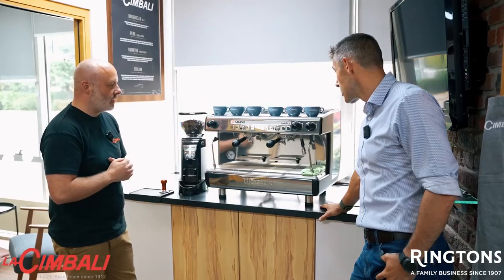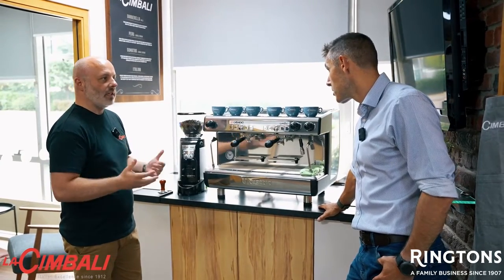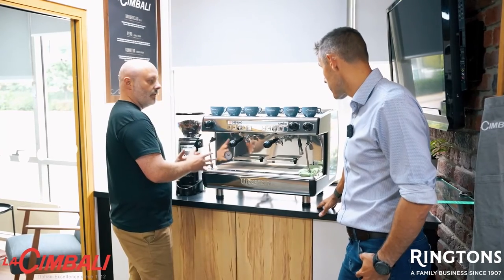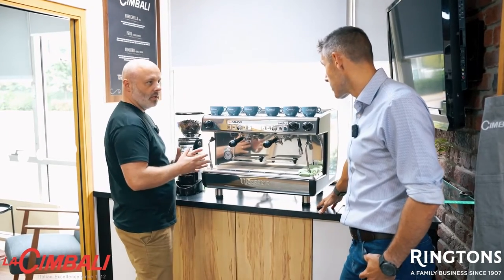As I say, solid workhorses and a great fun machine to work on. It is a manual machine as well, so if you're great at steaming milk, fantastic.